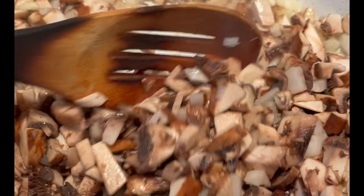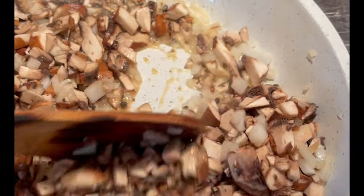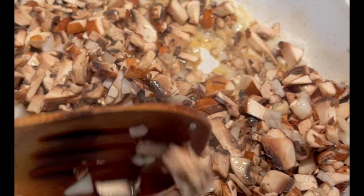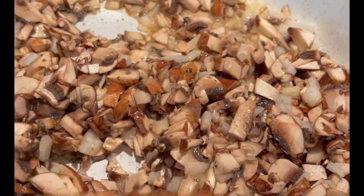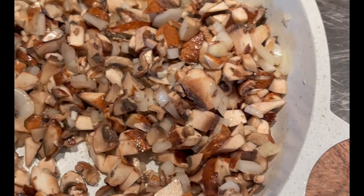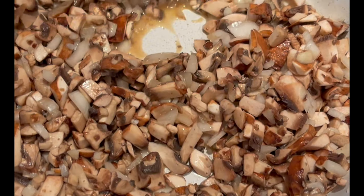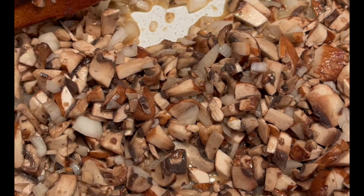We're gonna start cooking the mushroom — I'm using Baby Bella mushroom, but you can use any mushroom you like. I have 16 ounces, half sweet onion chopped finely, and one clove of garlic. I'm gonna cook with two tablespoons of butter until all the liquid disappears. It's gonna take five to seven minutes.